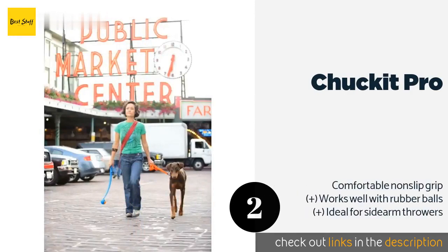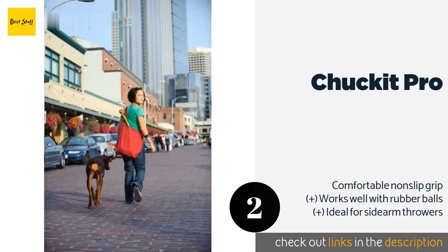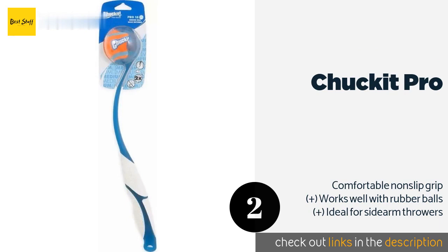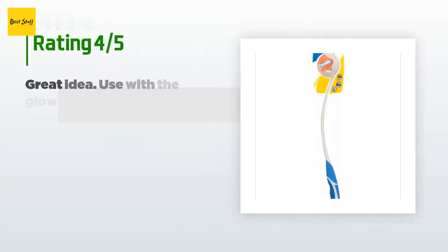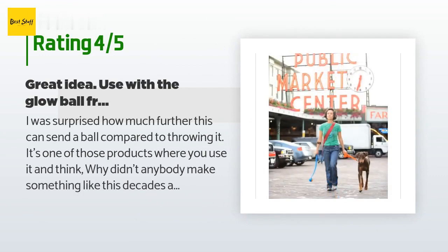The next product on our list is the Chuck It Pro. It comes in a variety of lengths ranging from just over a foot to 26 inches. The longer ones give you greater distance, helping you to tire out active pooches quickly, while the shorter ones are perfect for stashing in your car or backpack. The price is around $15. Check out the product link in the YouTube description below. This product is rated 4.3 stars from 1,031 customer reviews.